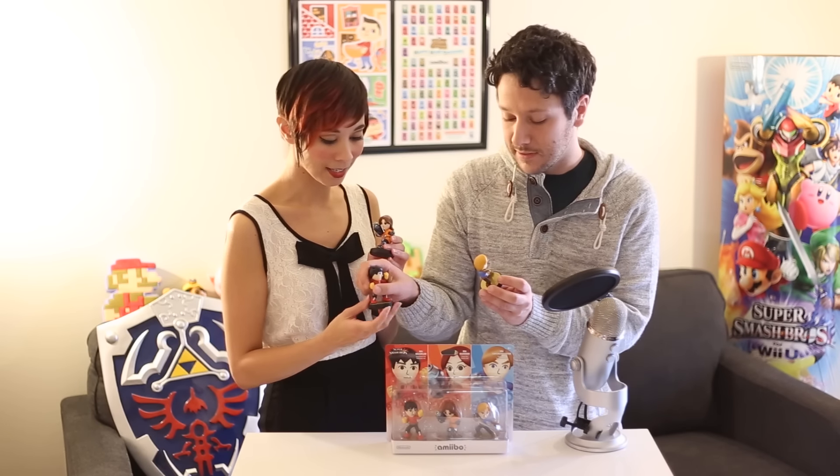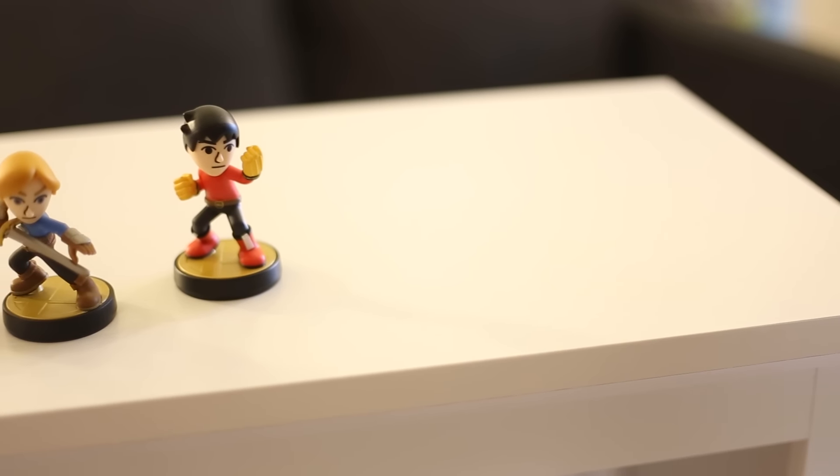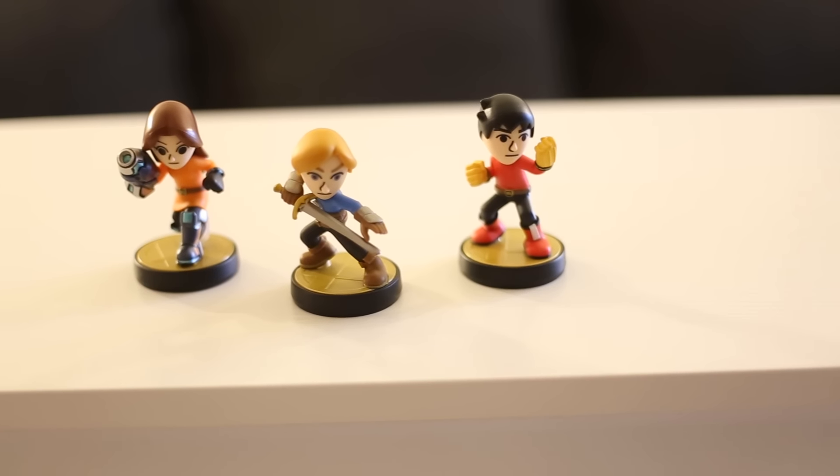We have three of them that are already unboxed. We have the Mii Swordfighter here. Gonda Chris actually did a really cool Mii Swordfighter pose for the Iwata custom that she did. If you guys are customizers or you want to make your own Mii, pick up a three-pack and you can have three shots at it. They offer a lot of versatility as far as poses go, especially with the weapons that these two have.